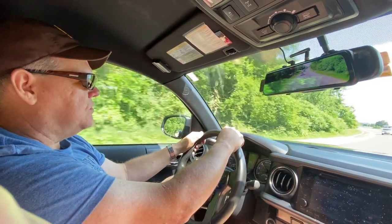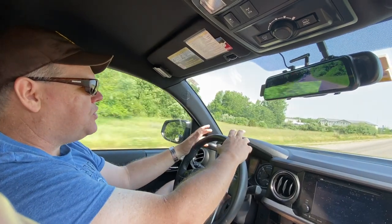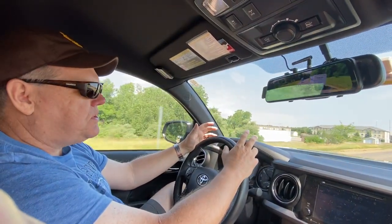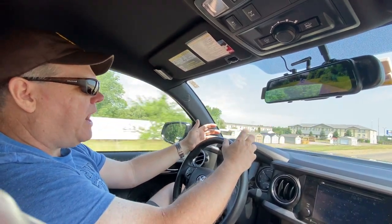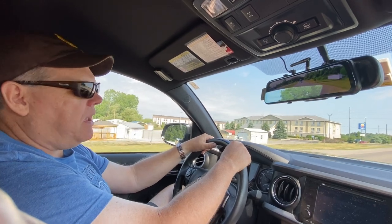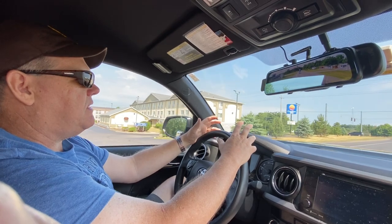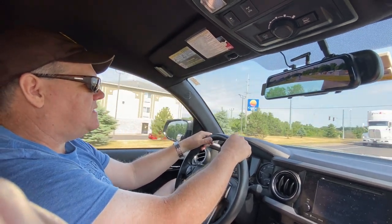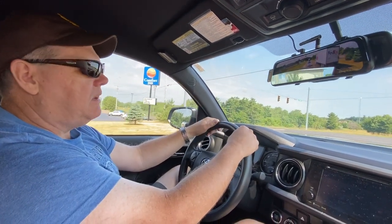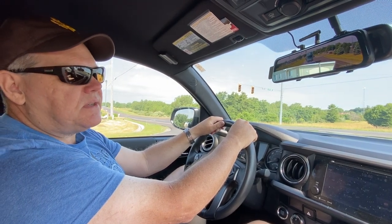Well, great news, RVers. CAT has come out with an app for your smartphone so you don't have to talk to anyone. You can just pull onto a CAT scale, open up your app, pay online, and it will actually email you a PDF of your printout. If you really want the paper printout, they will keep a copy of it in the station for up to an hour. But if you don't need that, literally you can just pull away and you are done. I'm going to show you just how easy this is.